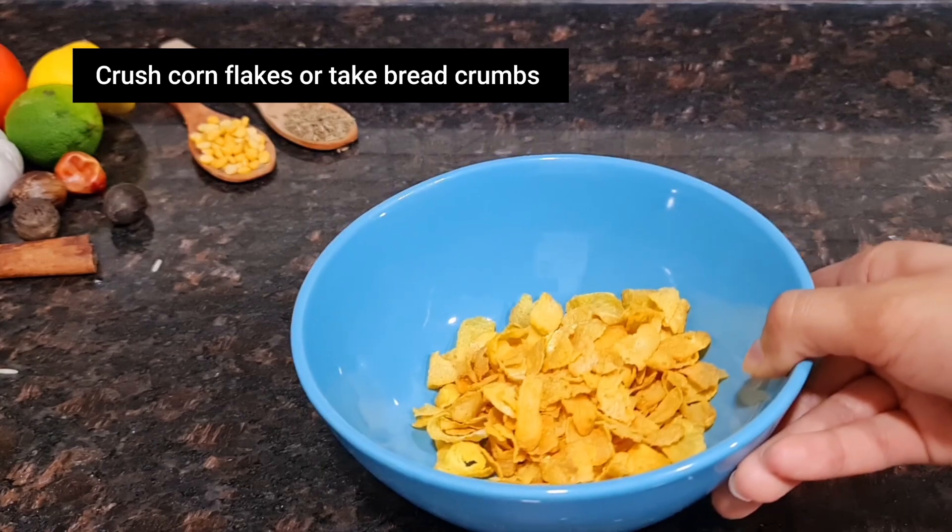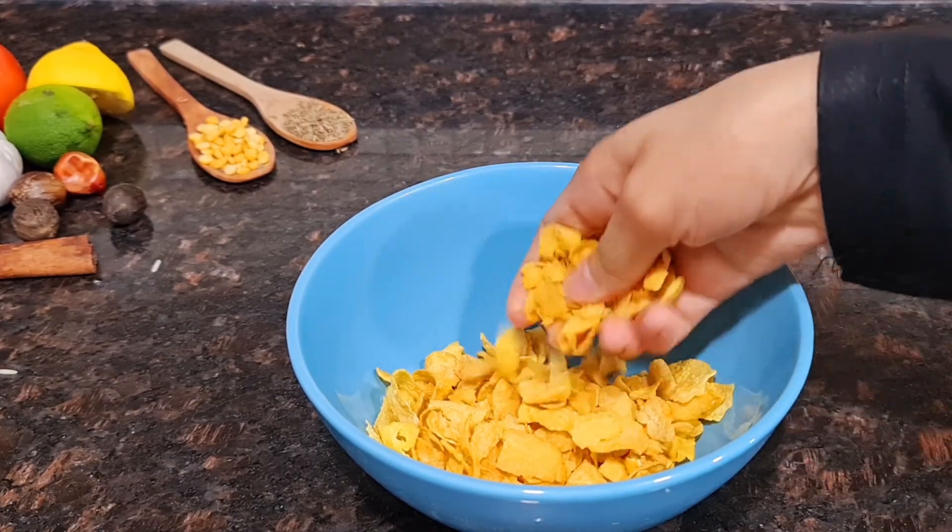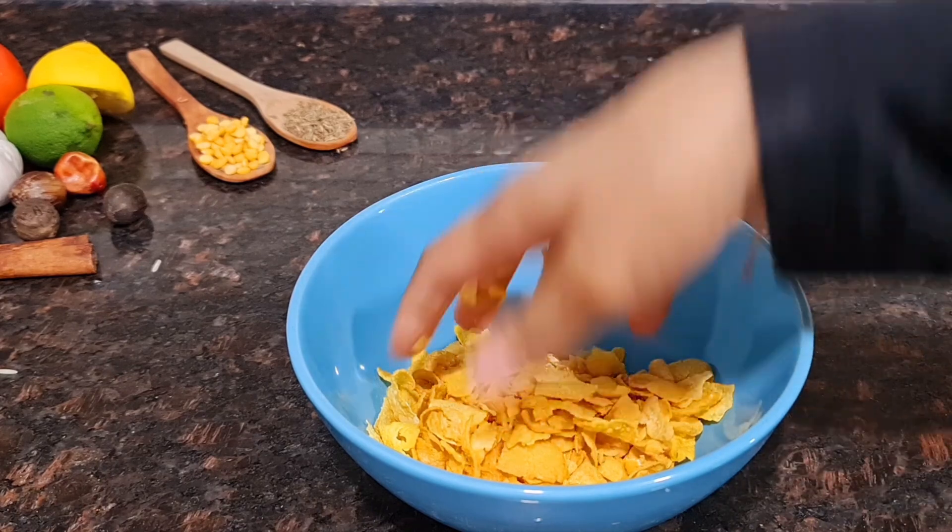Now take a quarter cup of corn flour and crush it nicely for the coating. If you don't have corn flour, you can use breadcrumbs too.